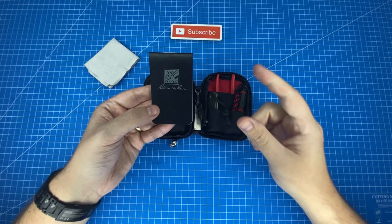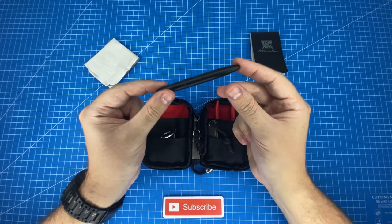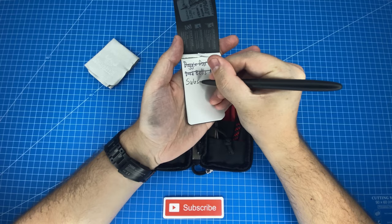If you want to see the video where we put that to the test, check it out above. Next to the notepad I carry this Fisher Bullet Space Pen, and just look at how tiny this thing is - but it expands to a full-sized pen. As with any other Fisher space pen, this thing can write in water, upside down, and even through grease. I'll show you on my Write in the Rain notepad just how it writes.